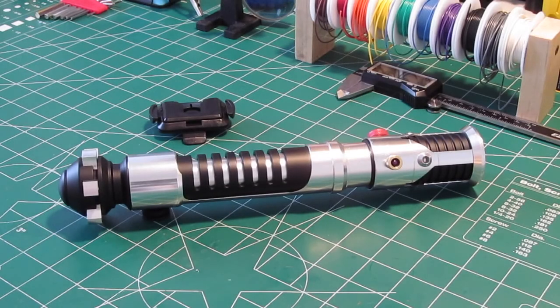Hey everybody, Sean here again. I've got another OWK hilt to show you. Now this is a very special one. This has some custom accuracy modifications that have not been done before. So I will get into that in a minute, but first let's go over the specs.